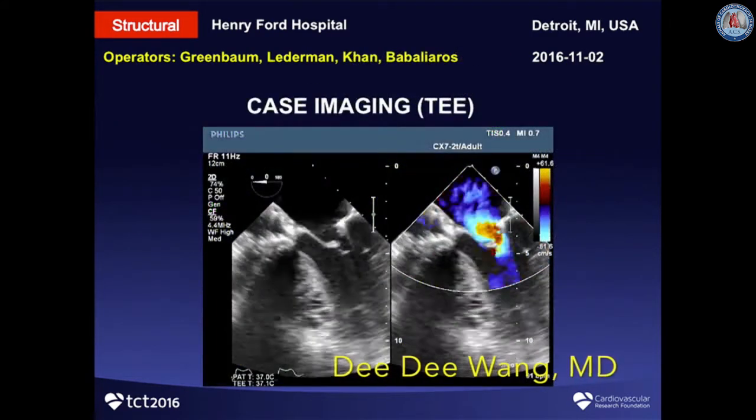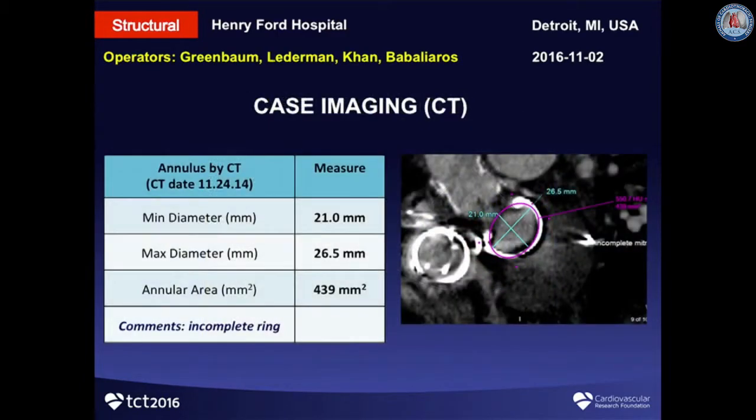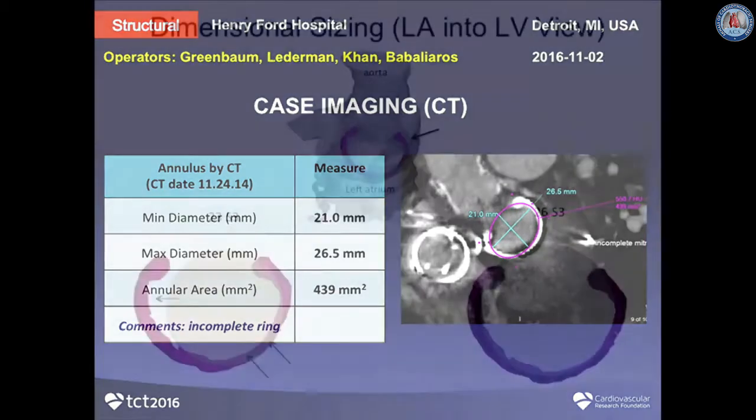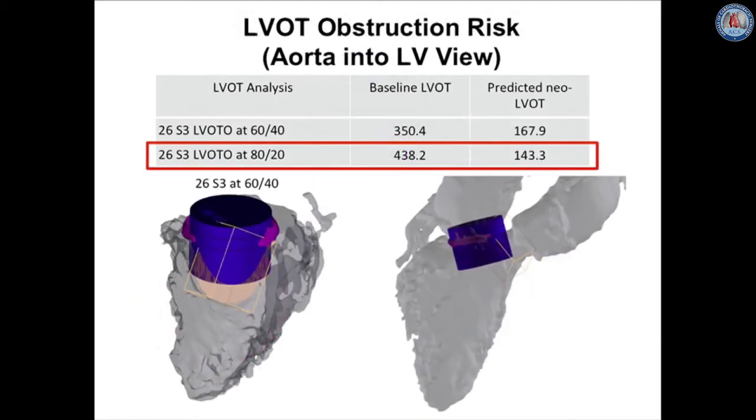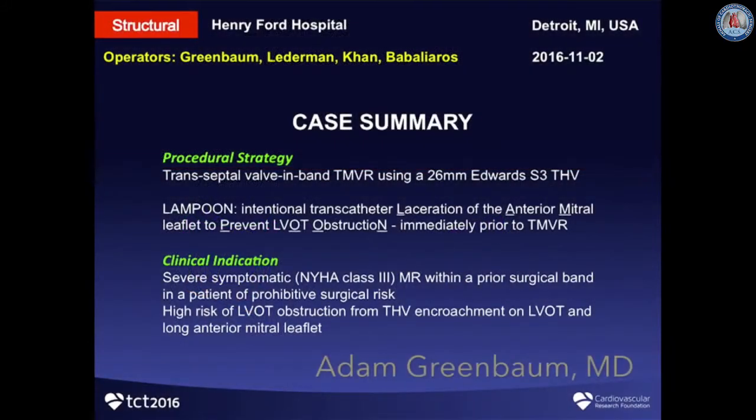On TEE, she has an anterior-directed severe mitral regurgitation jet. By our CT measurements, her annulus area is about 439 square millimeters, which corresponds to about a 26 S3. It is an incomplete mitral ring/band without any anterior cover. Three-dimensional sizing showed that a 23 S3 would be undersized for this ring, so we are placing a 26 S3. By our LVOT prediction modeling, placing a 26 S3 flared about 80% ventricular gives a predicted neo-LVOT of about 143 square millimeters, which would cause a significant gradient from our internal series. The problem is how to address the LVOT obstruction.